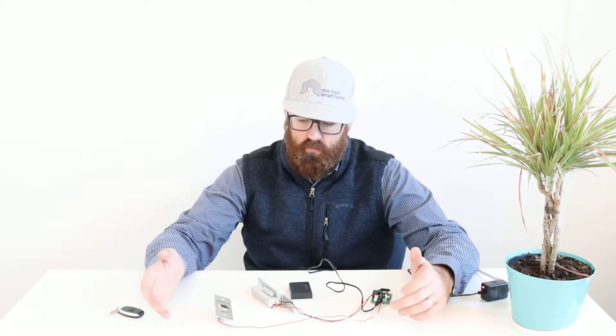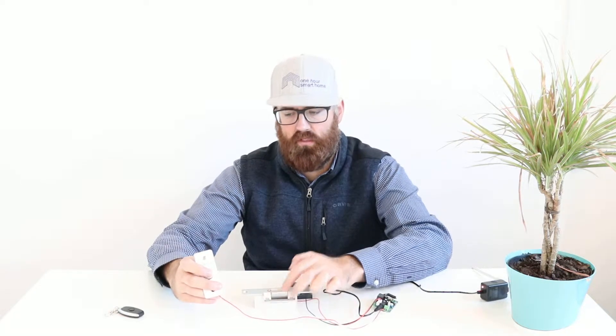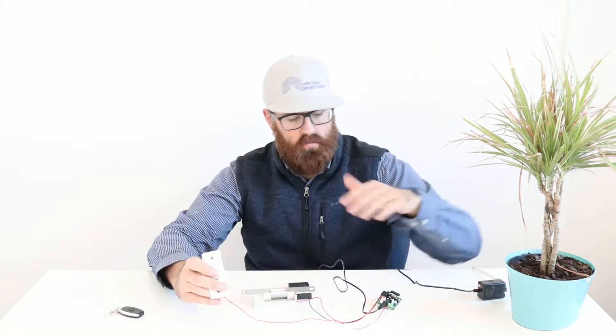The basic components are just a standard push button here, and what this does is release the strike. You can see if I try and open the strike right now it does not open. When I press the push-to-exit button, now that opens the electric strike. Very simple operation — I've got this set on a 10-second timer.